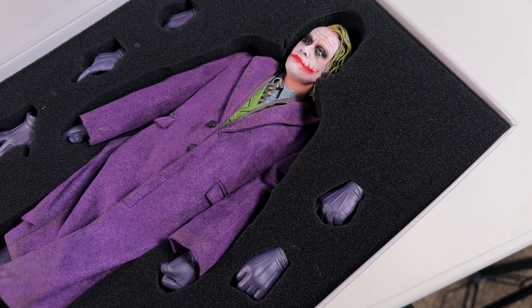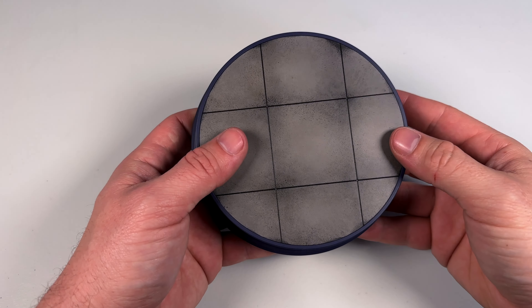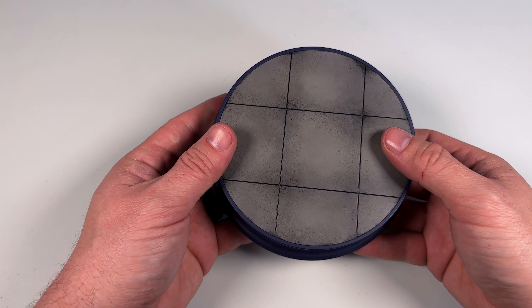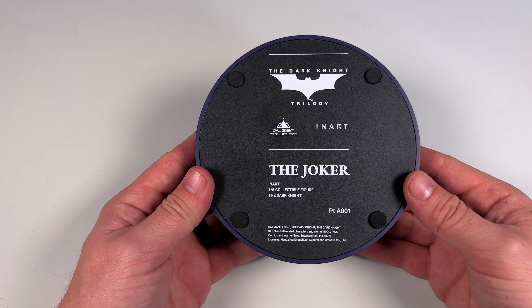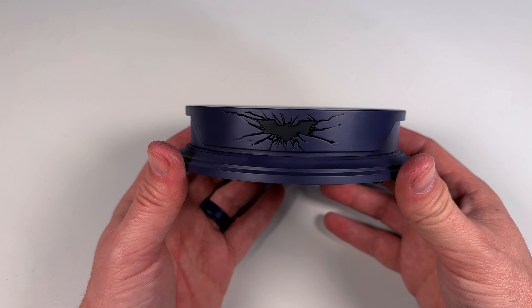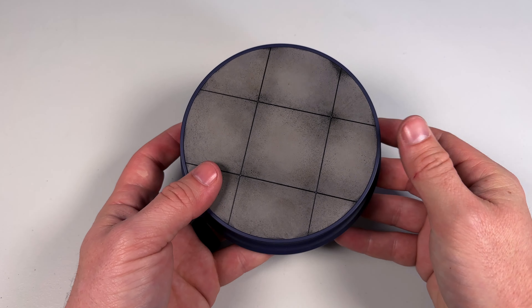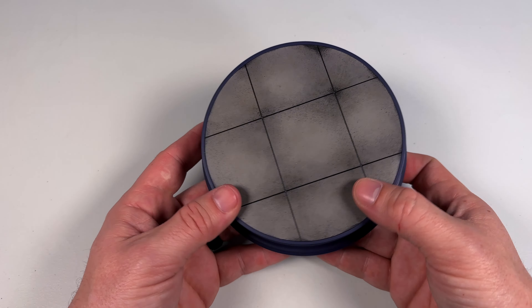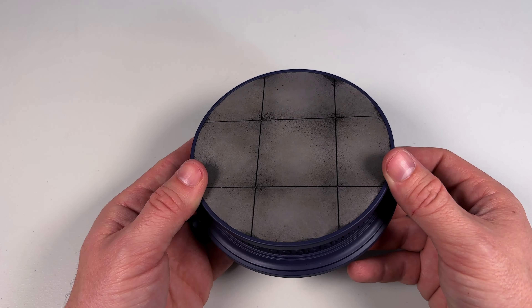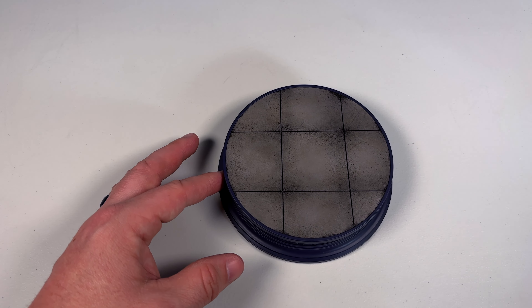We can't really compare this to the Hot Toys DX11 because that figure is so old, so I don't think that's fair. Looking at the round base — I love the fact that it's round, that was another selling point for me. Lifting it up, it's actually lighter than I thought. On the bottom it says 'The Joker,' got a nice foam pad so it doesn't scratch your display, a cracked bat on one side and 'The Dark Knight' on the other.